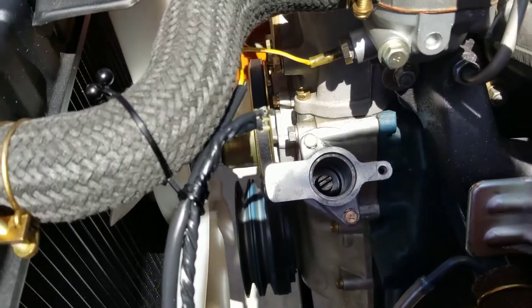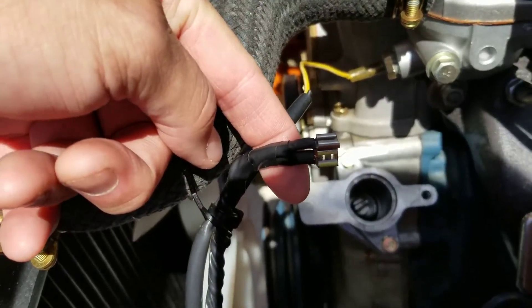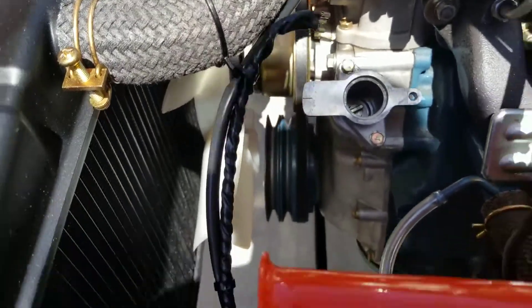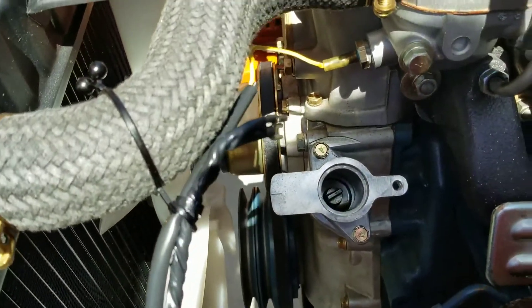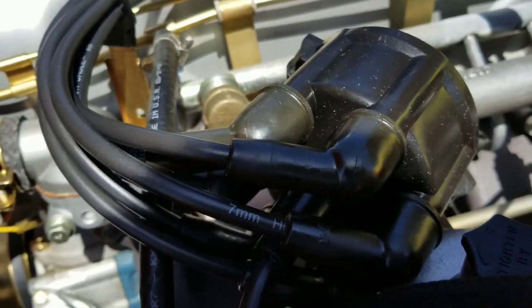The wire you see here I've already prefabbed. It's basically just making two leads from the coil directly to the distributor to energize it. I've already hooked up my cap here that's in the correct firing order.